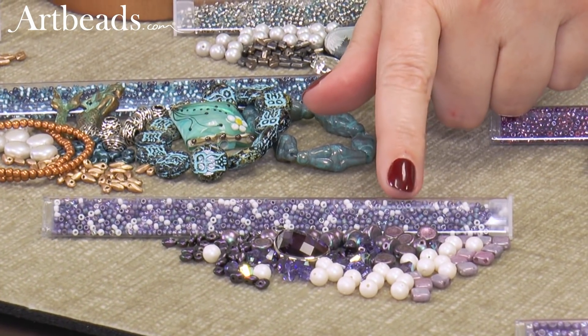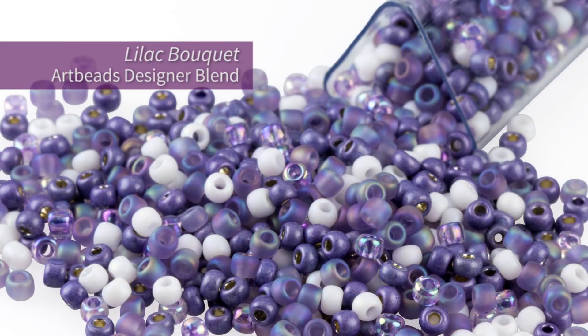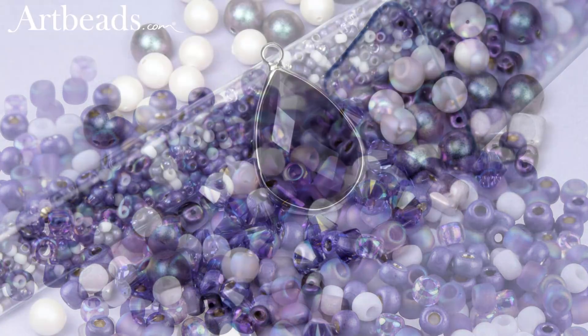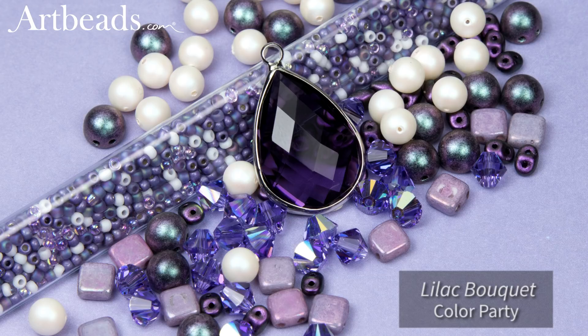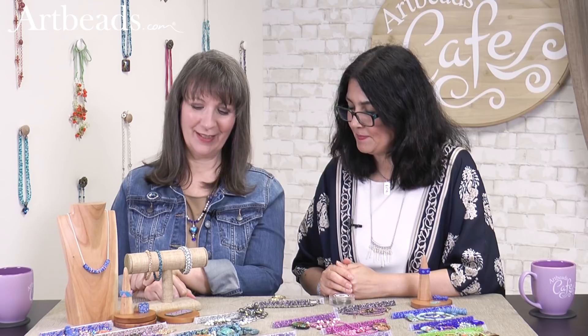Up here we have this beautiful soft lavender, a little murky, which I love. There's a little bit of creamy soft white in there and little flashes of pink. It's so pretty with the pearl, and then the soft lavenders, and this gorgeous dark amethyst — so pretty with that.